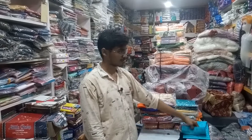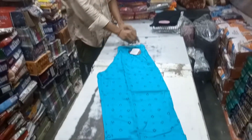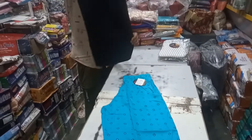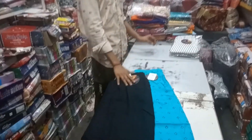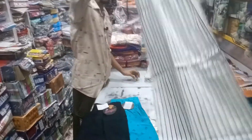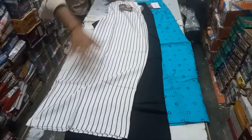Hello friends, I'm Nia Garment YouTube channel. Here is the Plajo Pant. This is the Plajo Pant. It is printed in the lining.